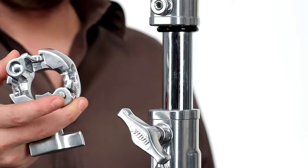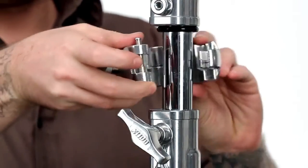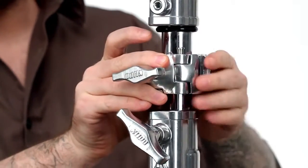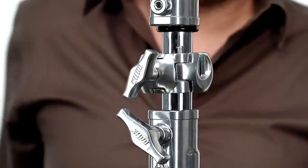We'll start by mounting a 3-way clamp to the riser section of a C-stand. Press the button to open the clamp. Place the clamp around the tubing you'd like to mount it to, then press the button again to close the clamp. Give a little tug to make sure it is closed. Just turn the tension knob clockwise until it is securely mounted.